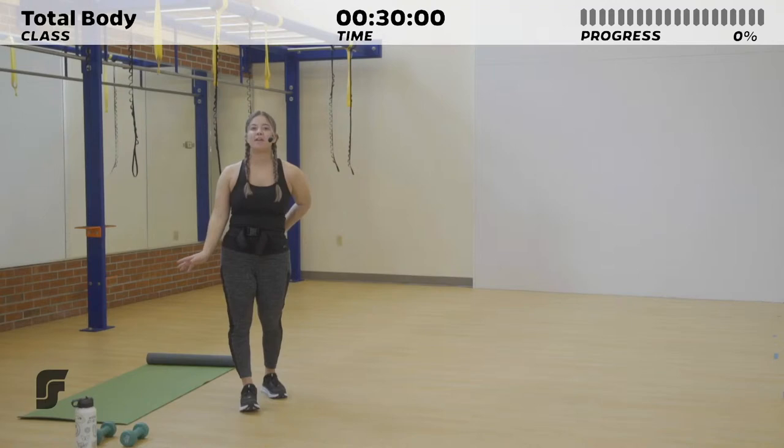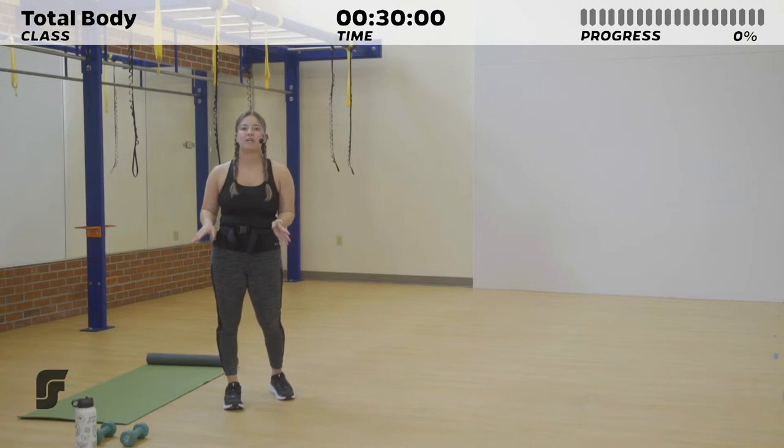Hello everyone and welcome to Total Body. My name is Brittany. I'm going to be taking you all through a 30-minute full body workout. We've got some upper body, some lower body, some core with some short bursts of cardio in between.